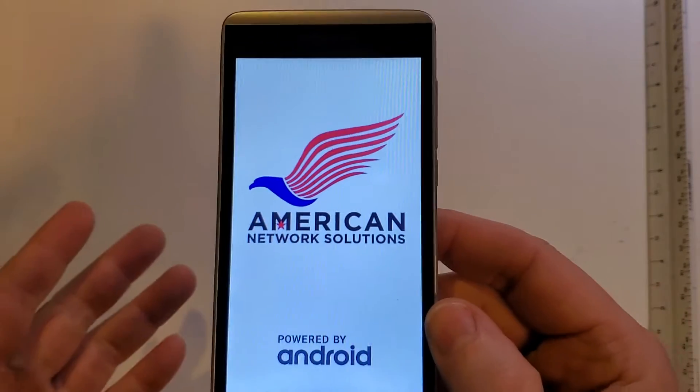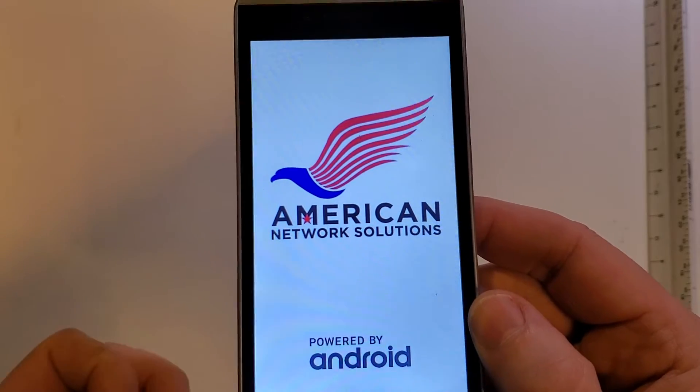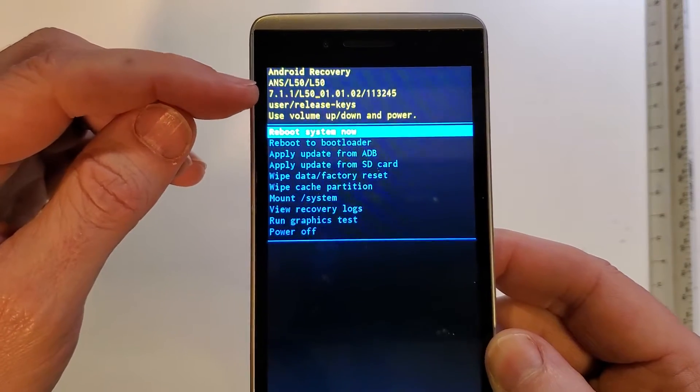Now on this phone, it takes just a few more seconds and we're waiting for the Android recovery menu. It'll blink at you — and there's the Android recovery menu for the ANSL50.